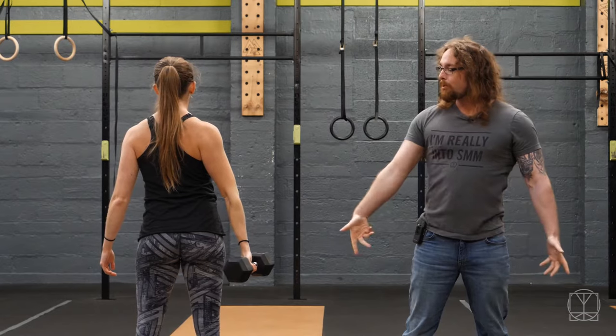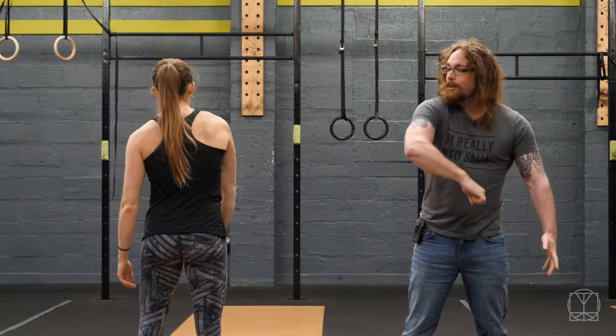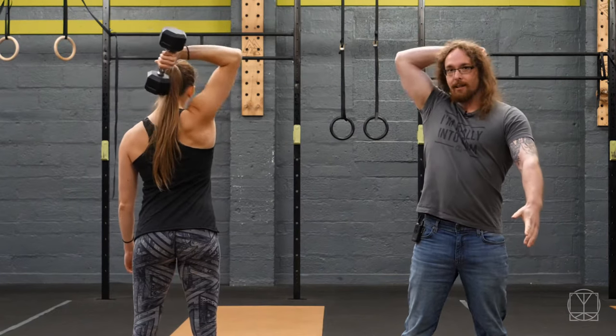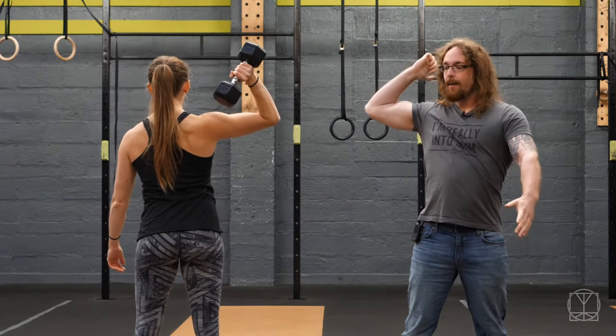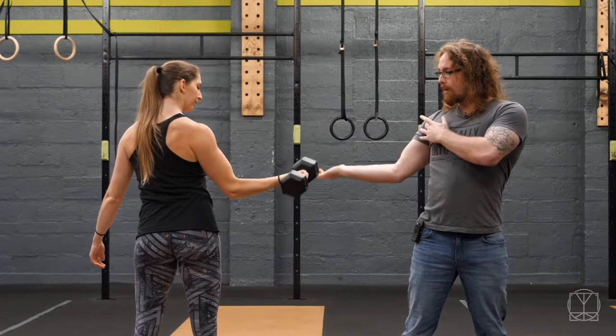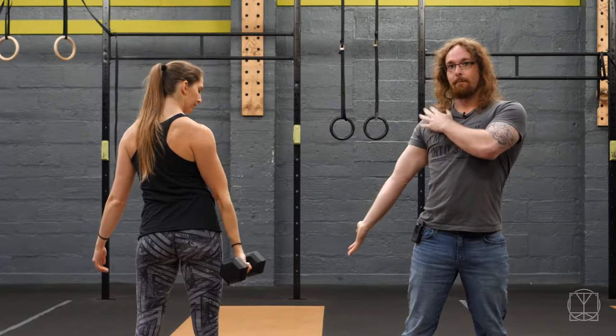Then she's going to rotate the dumbbell so it's in front of her body. She's then going to lift it up so it goes to the side of her head and then around the back of her head, as if she was brushing her hair in a really weird way. Then on the way back down she lets the dumbbell come down at a little bit of an angle and then opens up the bicep again, getting back to that same stretch.